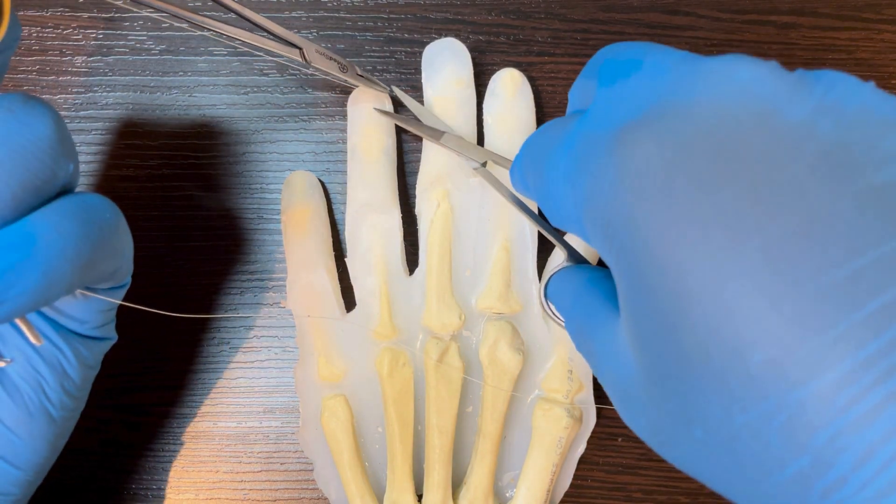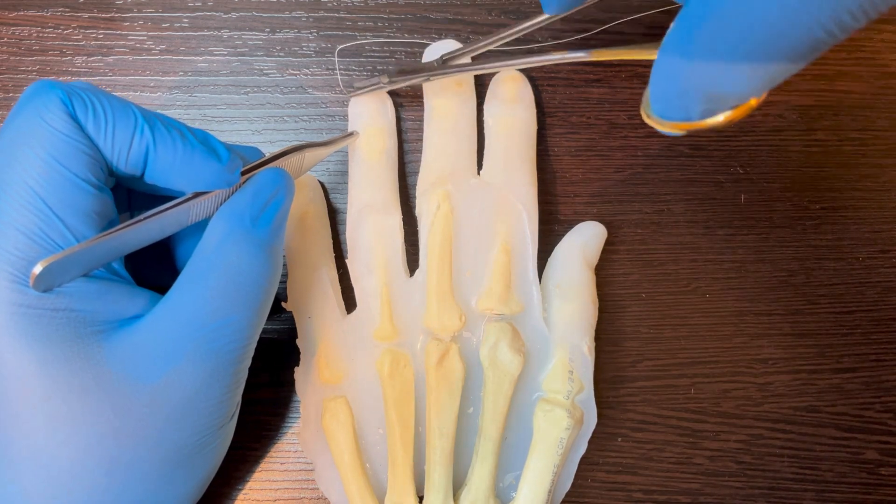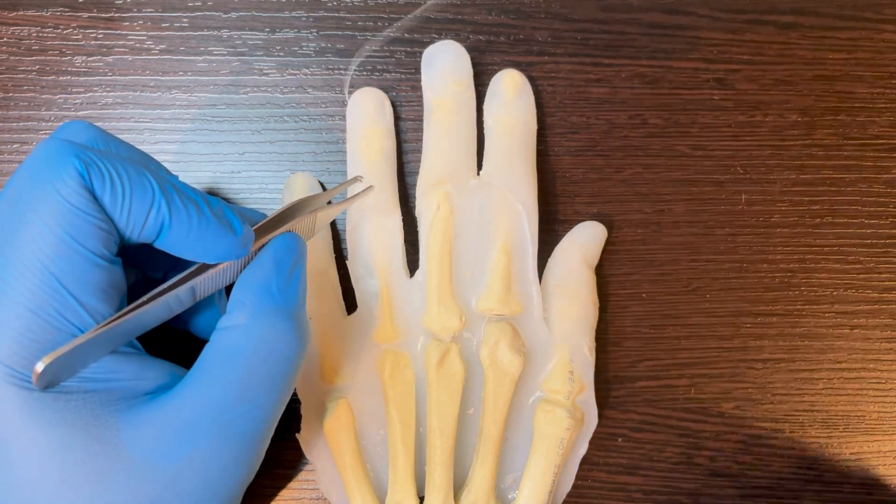You don't need to suture the underlying fat or neurovascular bundles. Now do the exact same thing on the other perinychial fold.